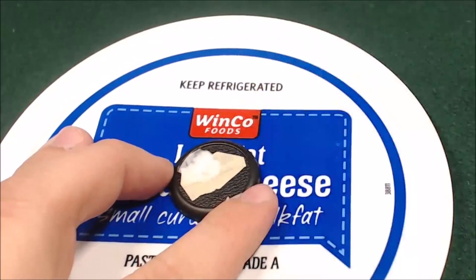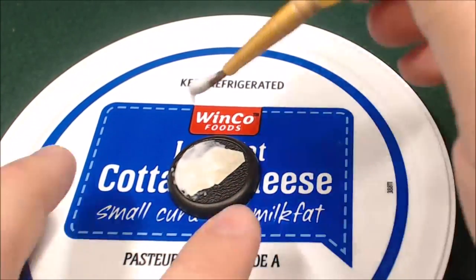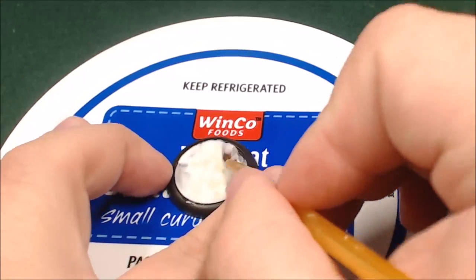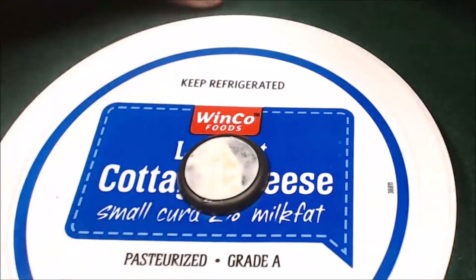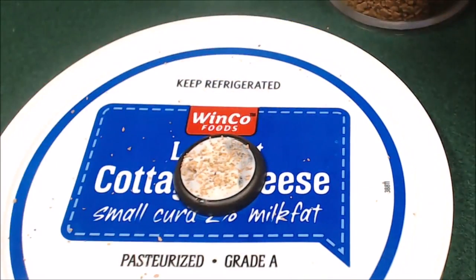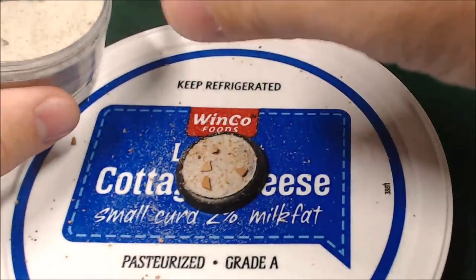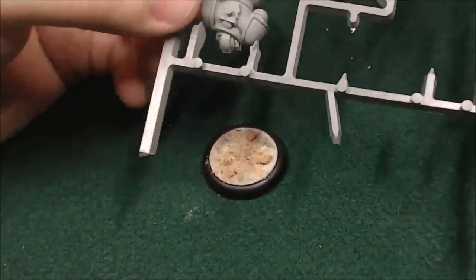Next we're going to want to take some Elmer's glue, or PVA glue, or white glue, or school glue — whatever kind of glue you want to use — and I'm just kind of brushing it on with an old brush. This is not a nice brush, this is a really cheap one, and I just want to cover the whole base so that I can add some stuff. Next up we're going to take a coarse grit sand and kind of just sprinkle some on, and then we've got an ultra coarse — this is kind of just like shredded pieces of cork — and we're just going to put that on too. Just a couple pieces to look like rocks. Then we're going to follow it up with just some regular old sand, and that'll give it the texture.